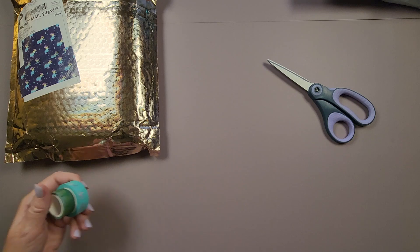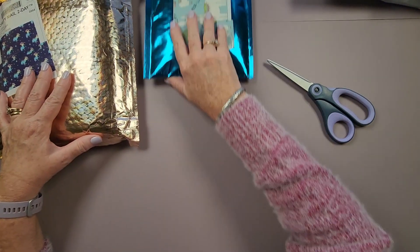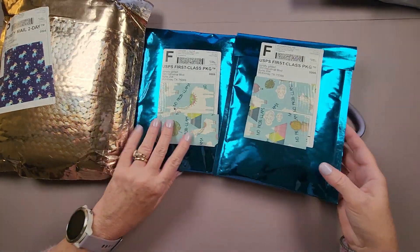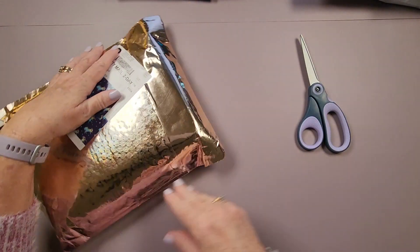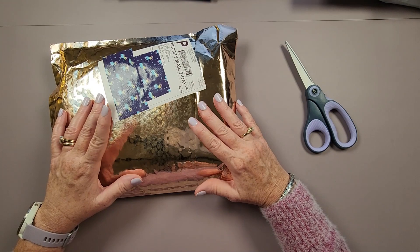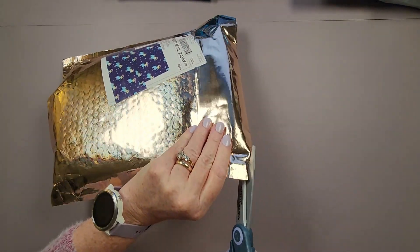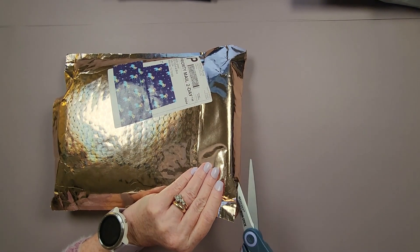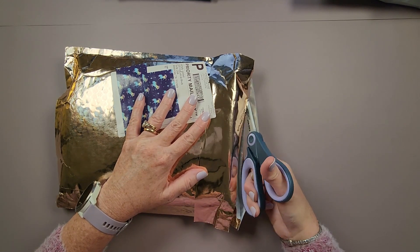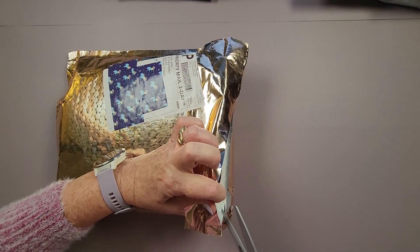I have three Simply Gilded purchases to open. We're going to unbox this one first — it has 44 rolls in it. Let me cut through this beautiful packaging — I love their packaging with the gold foil and blue foils. They do a very nice job presenting their product to their customers.